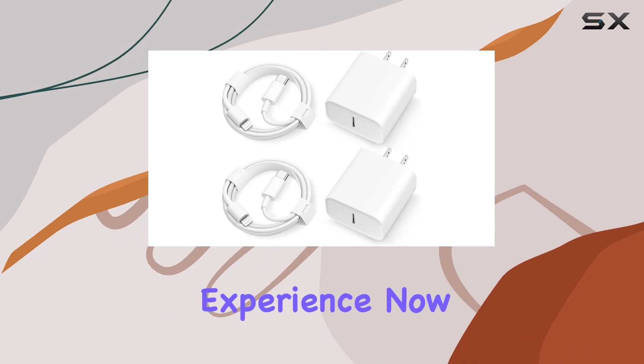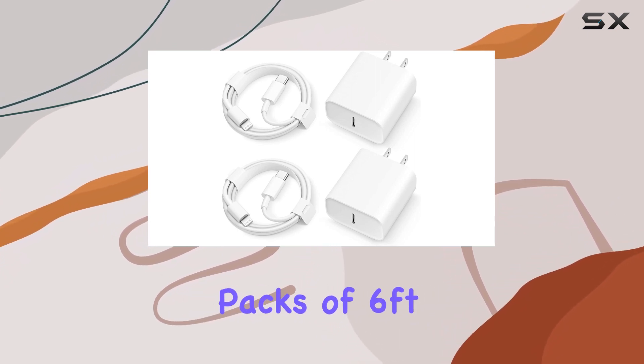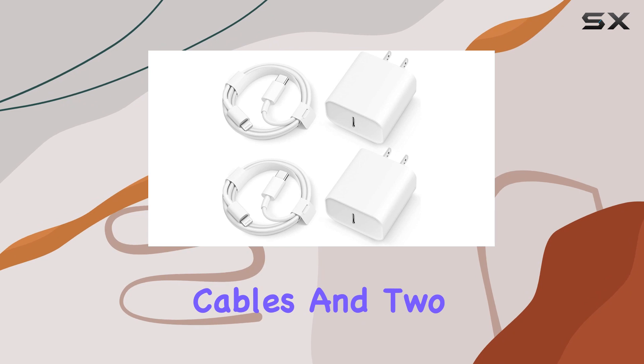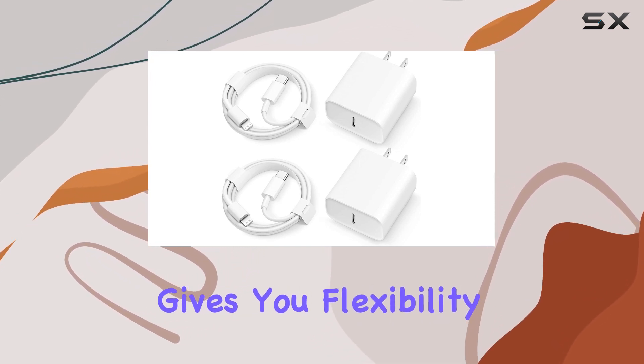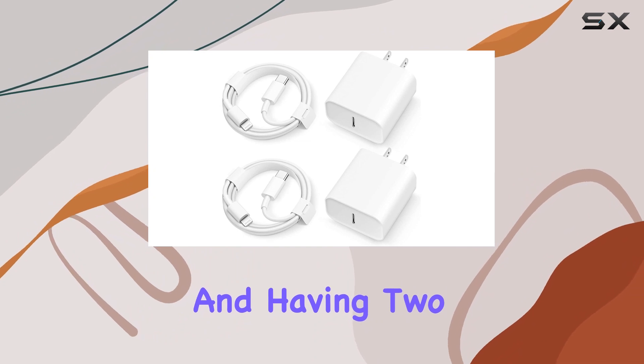Now let's talk about what you get in the box: two packs of six-foot fast charging cables and two USB-C wall chargers. The six-foot length gives you flexibility and convenience, and having two sets is a bonus for multiple devices or different locations.